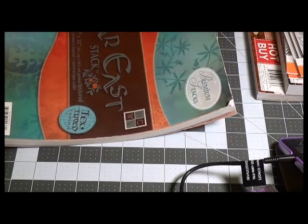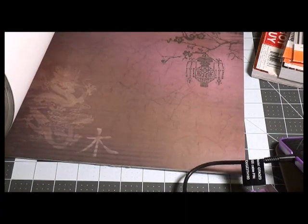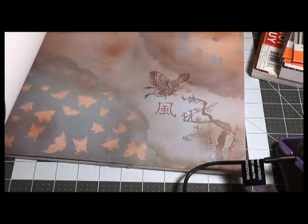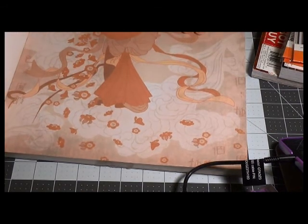I found this when they were having their paper pads on sale — it's called the 'Far East Stack.' I actually have some stuff that will go with it. There are pages in here you don't necessarily need to keep in the Far East theme — like this one you could do something different with, like the butterflies. This one to me is kind of retro, but it has some very pretty papers in it that would make a lovely album.